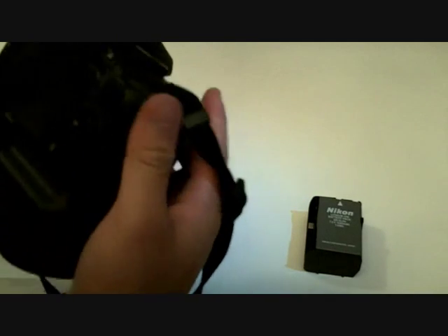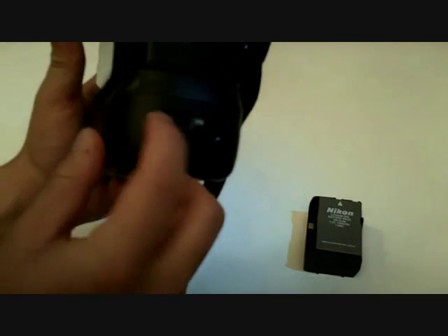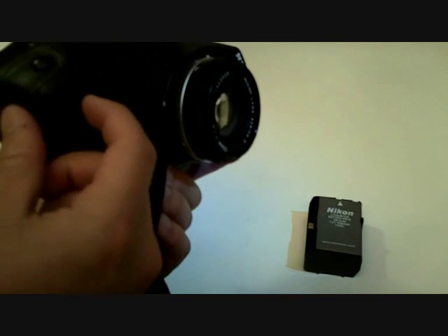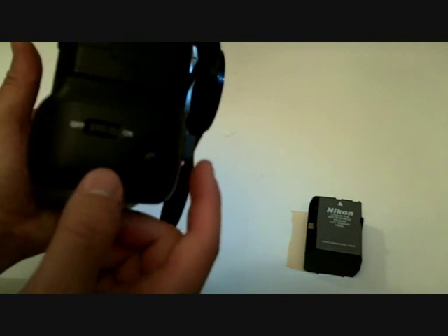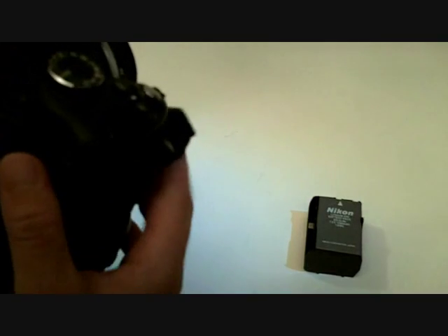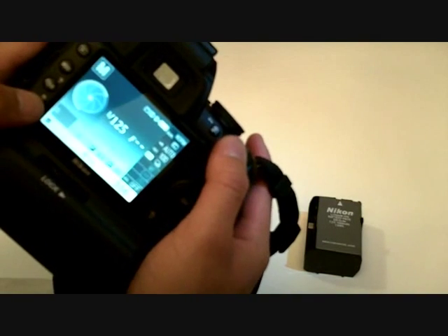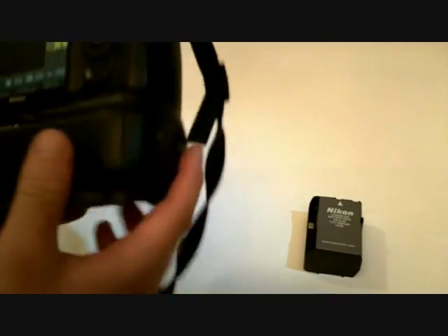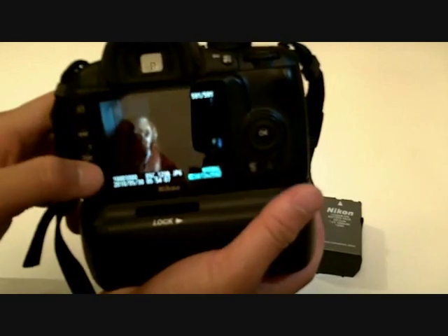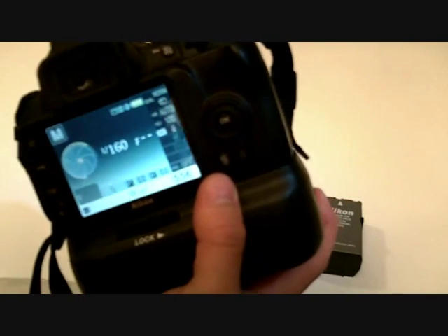You can turn it on, and then to fire the vertical shutter release right here, there's an off and on button — turn it on — and then there's a little button right here. You push that down and this IR beam comes out right here. To actually fire it, you have to go to your release mode and then go to a remote setting, so now you can fire it remotely on the vertical release.